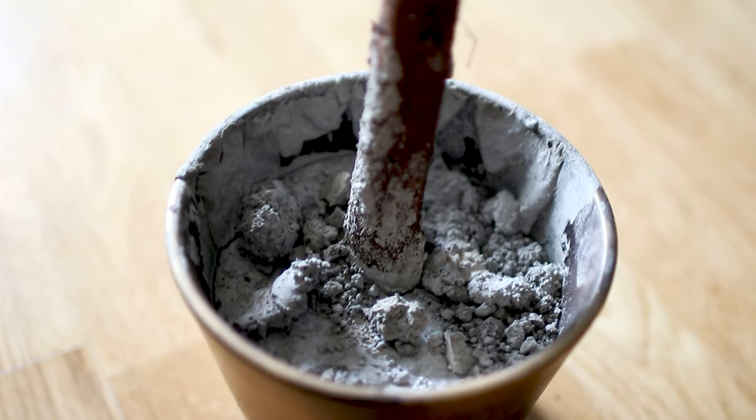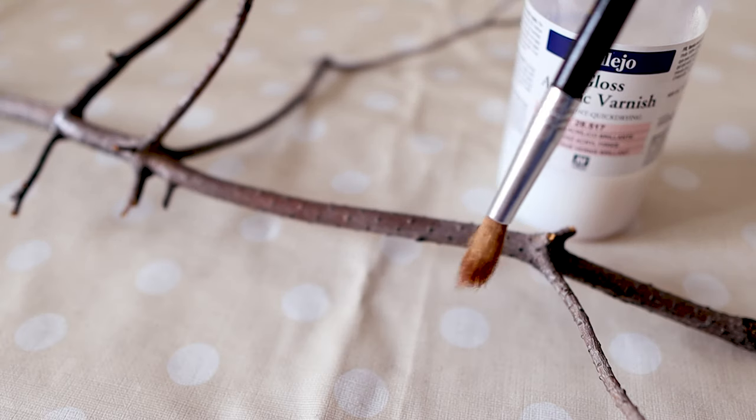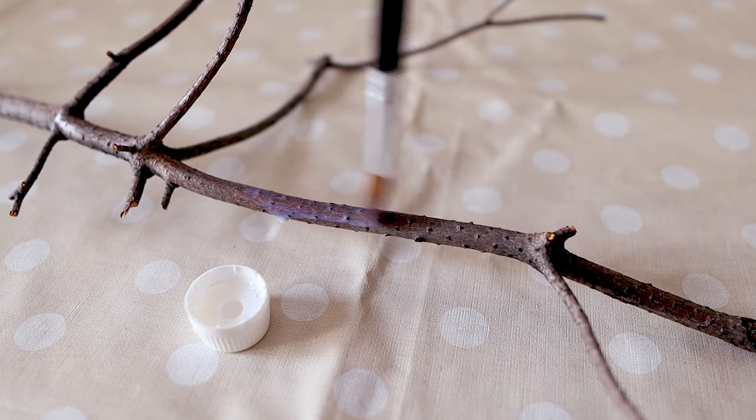If you'd like a tutorial on that, do comment down below. Now we're going to seal the branches and the stem with some varnish and a brush. Bear in mind I also kept them drying in the sun for days.